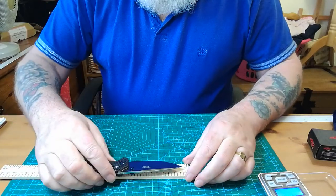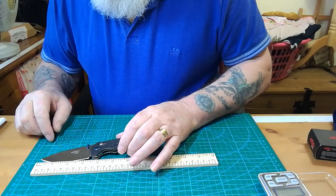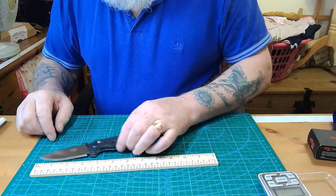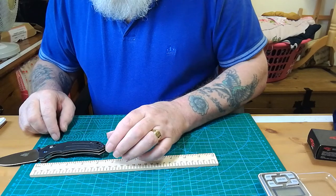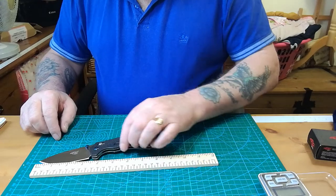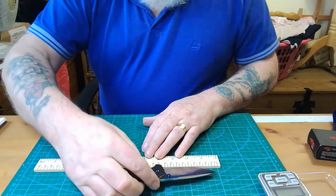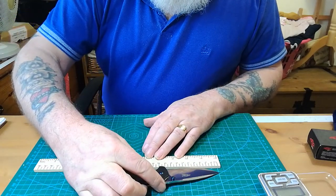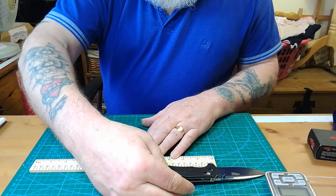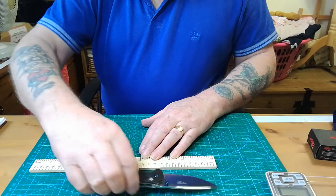The length of it — the blade length is about three and a quarter inches, the handle length is about four and a half inches, and overall it must be about eight inches. In metric: the blade is about eight and a half centimetres, the handle length is eleven and a half centimetres, and overall that's about twenty and a half centimetres.